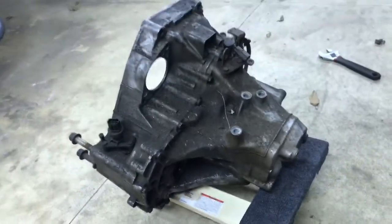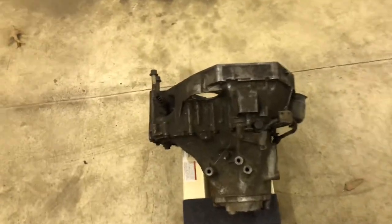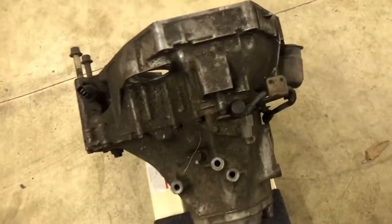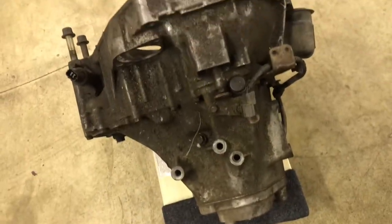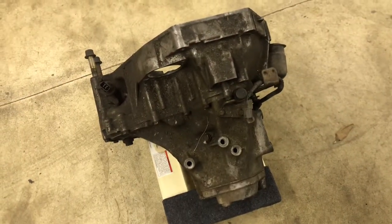This trans is pretty dirty. I'm going to throw it in the truck, take it to the car wash, and spray it off with the pressure washer since I don't have one at home. So there's the before, and here is the after.